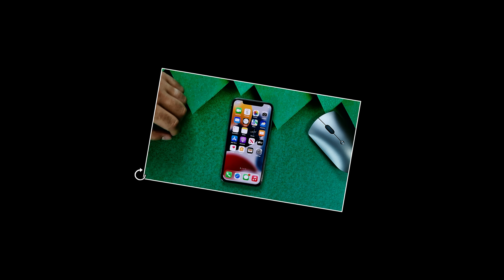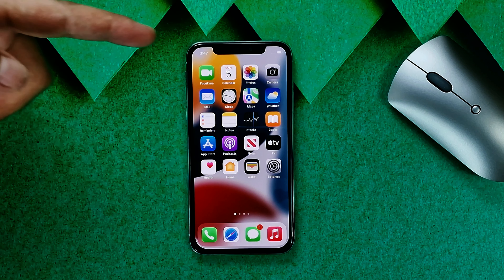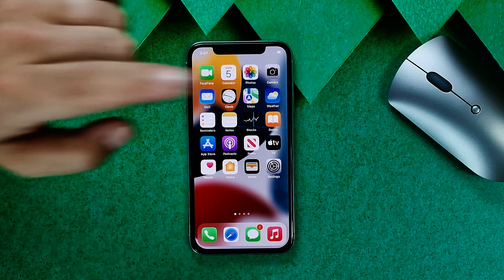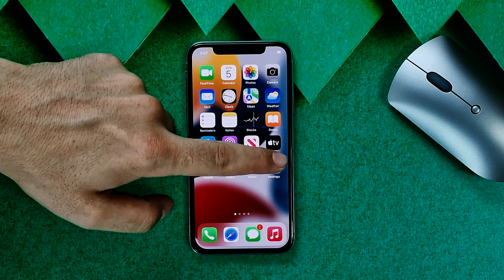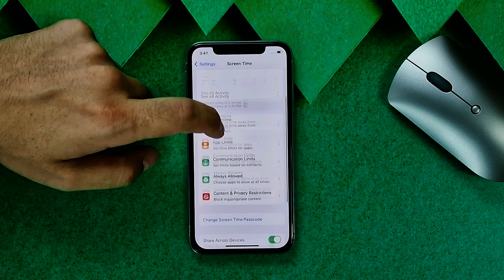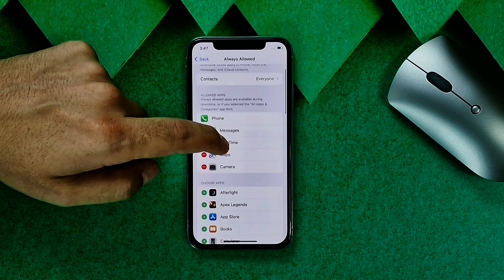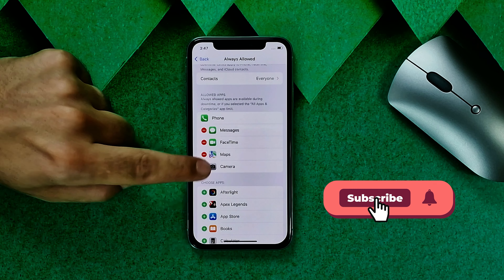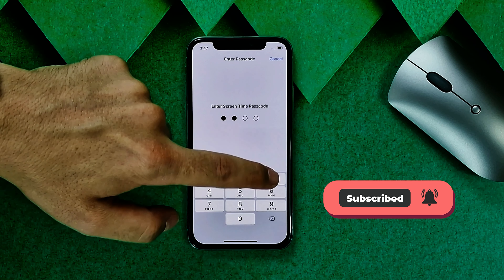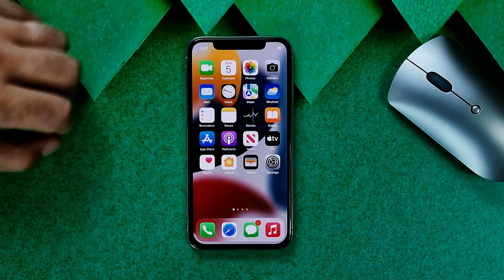Our fifth method is using Screen Time to fix the problem. If you use Screen Time on your iPhone, make sure the Camera app is not restricted. To check, tap on Settings, tap on Screen Time, select Allowed Apps — if you see Camera there, just remove it. After that, check if the problem is fixed.